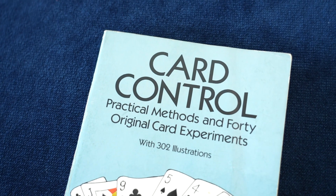It's a book called Card Control. It's written by a guy named Arthur Buckley, and the story of the author is just as impressive as the legacy of the books that he wrote. Let me tell you why.